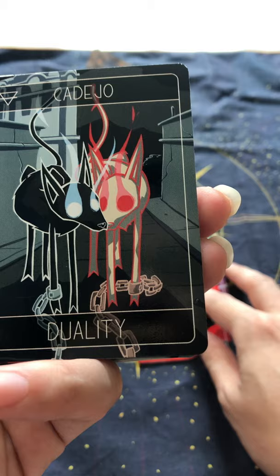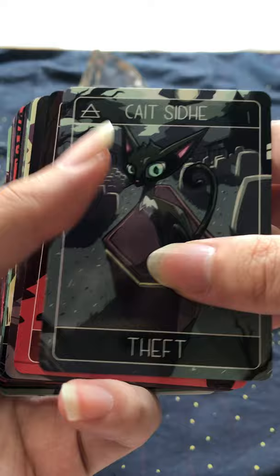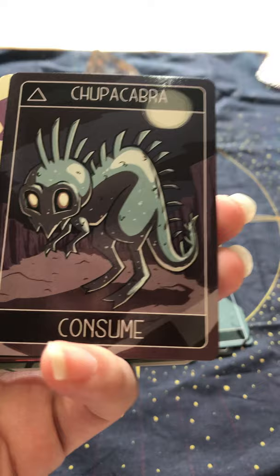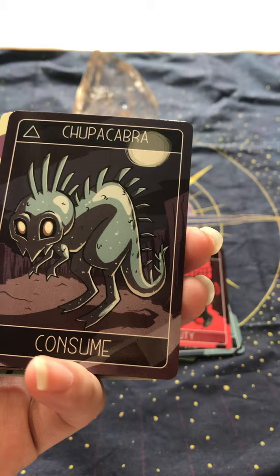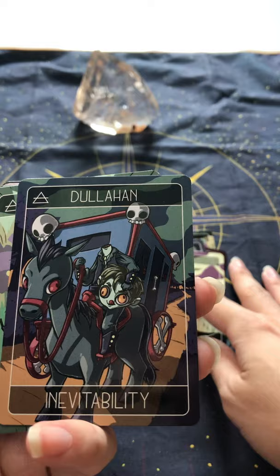Kadeho — I don't know how to pronounce that. Kate Seed, basically like a cat fairy thing. Kerberus — Cerberus — I don't know. Chupacabra, that's the sheep-sucker. Demon, so that's very generic. We've also got Dulahan, that's the headless one. Inevitability.